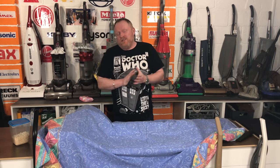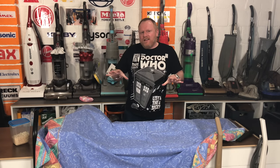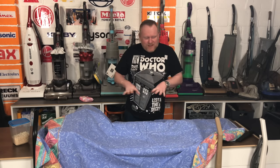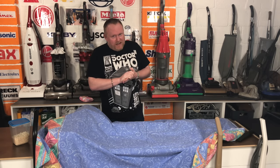So today I've got something very, very exciting for you — almost an exclusive, not quite an exclusive. Here I have a vacuum by Dyson, and I never thought I'd get to own one, but I have.